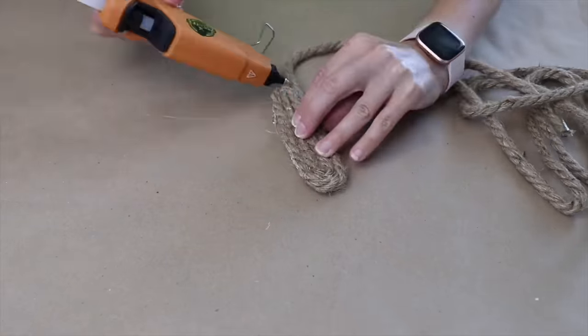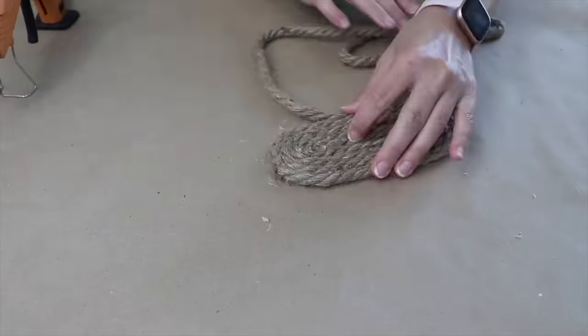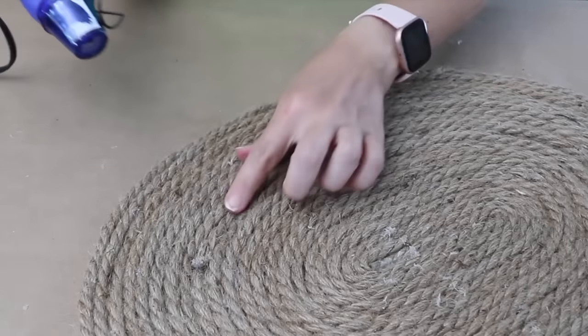I'm choosing to create an oval shape, though you could also create a circle depending on the space. I used seven coils of jute.